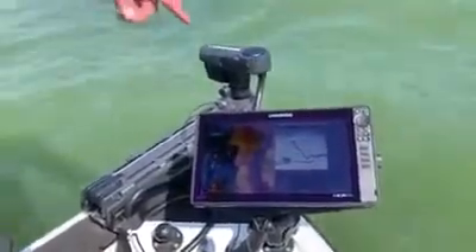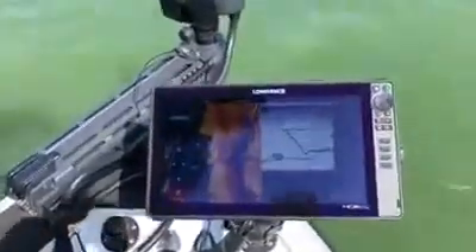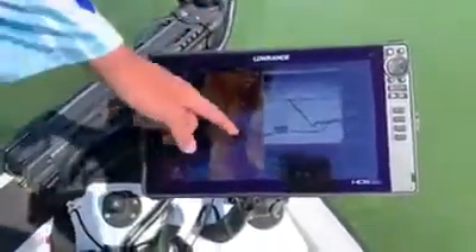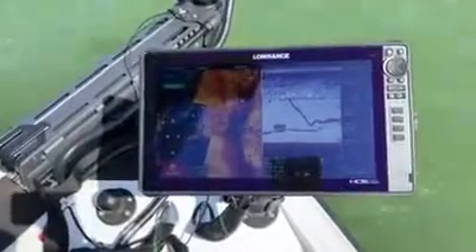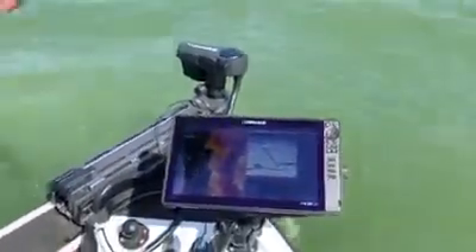I just wanted to show you guys on this HDS 16 a screenshot I took when I fished with this 83-200 HDI that's built into the nose cone. You can clearly see my bait going down and the fish coming up to hit my lure. We were lucky today — we've got five fish in the bag, points on the board.